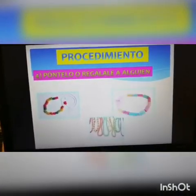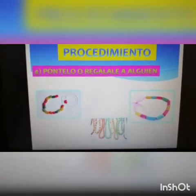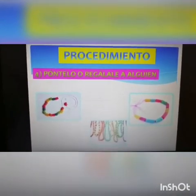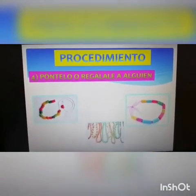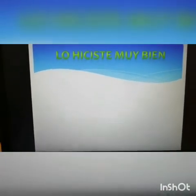Y por último, el número cuatro: póntelo o regálale a alguien. Miren cómo quedaron. Ustedes pueden hacerlo de otra manera si desean, empleando secuencia de dos colores, tres, o un collar de un solo color. Es depende de ustedes y de su creatividad. Estoy segura que lo están haciendo muy bien. Y nos está apoyando mamá y papá, ya que están en casa, y por el momento no podemos ir a la escuela.